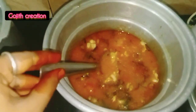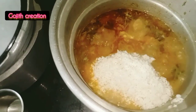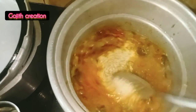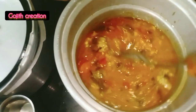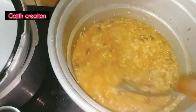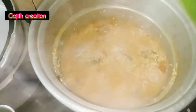Now we will make a very smooth mixture. We will wash it and pour it. Mix it lightly. Now we will make a nice smooth mix and dump it on top of the pan.